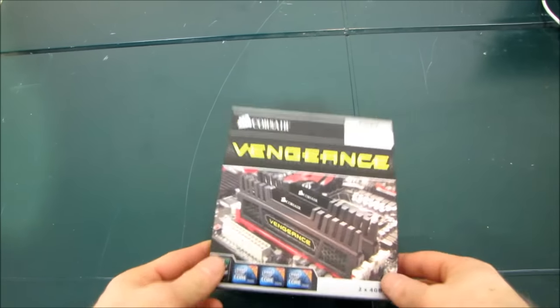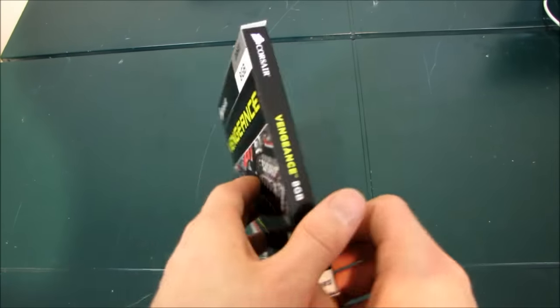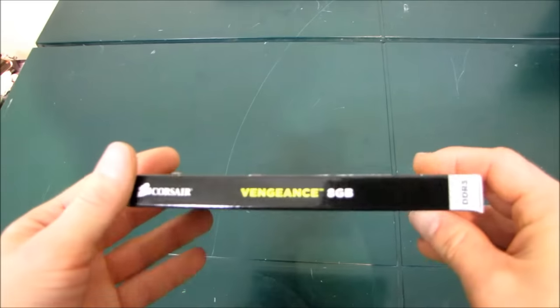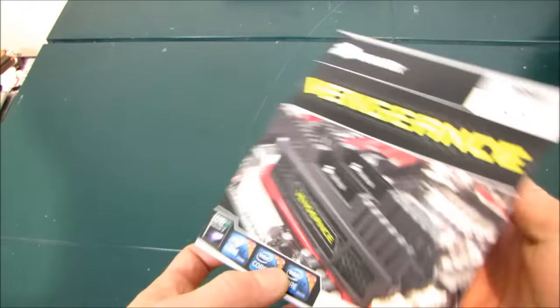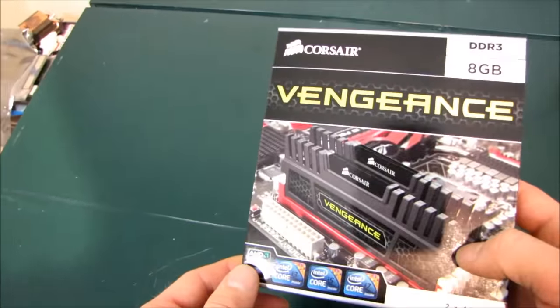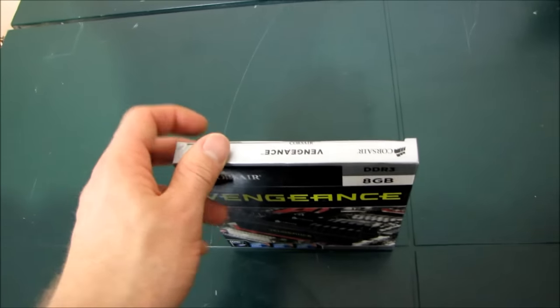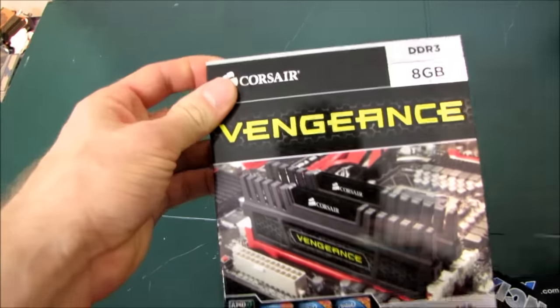As my longtime viewers will know, I do like to make a habit of — while not unboxing every RAM kit that ever comes out, because there are far too many configurations for that — I do like to make a habit of unboxing at least each heat spreader that comes out. So I have not yet had a chance to check out the Vengeance heat spreader from Corsair.